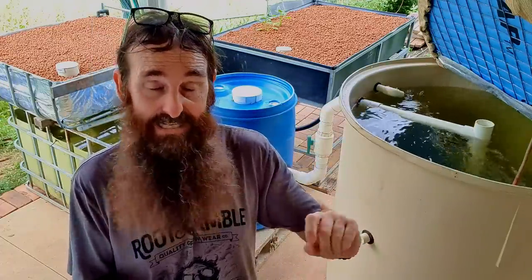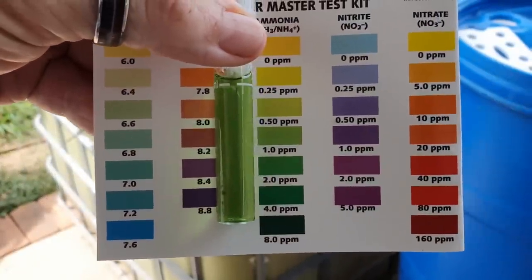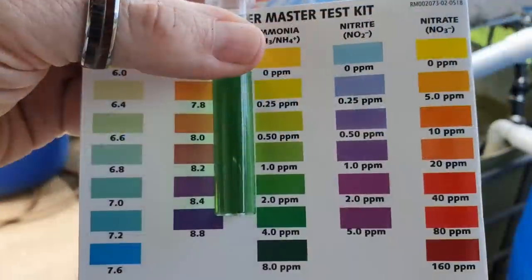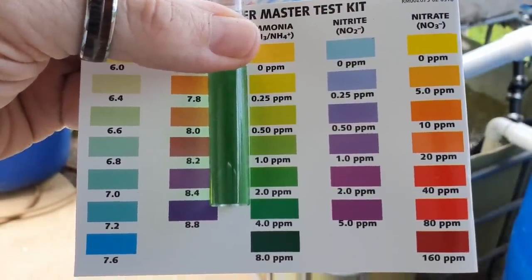Start off small, mark down how much you're adding, and then test after an hour. If after an hour you find you've only got say one part per million of ammonia, you can look at what you jotted down and work out how much more needs to be added to try and bring it up to around three parts per million.